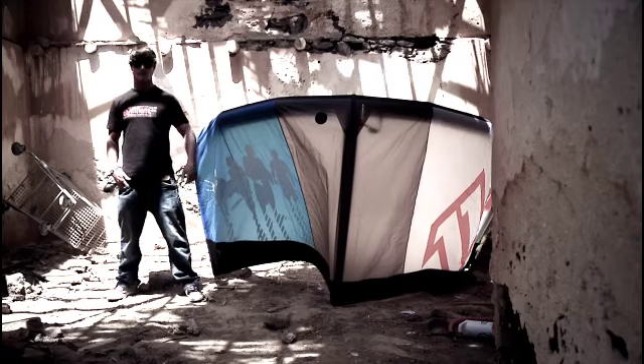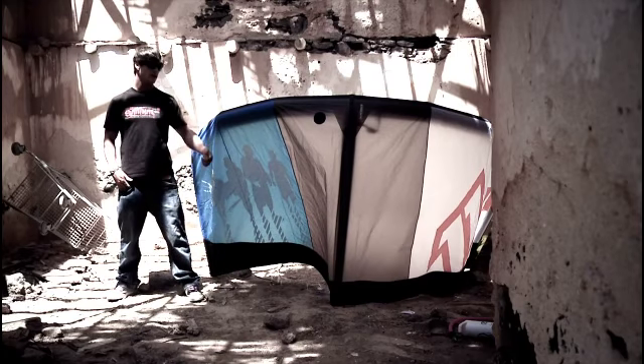Hey, what's up? I'm Tom Court and I'm here to explain to you some of the details on the new 2012 North Vegas.